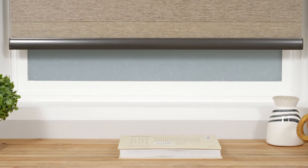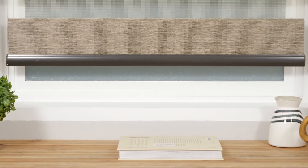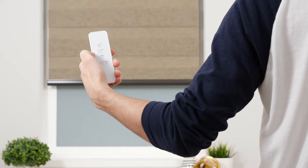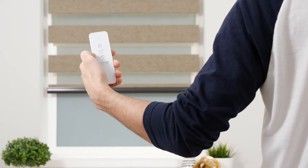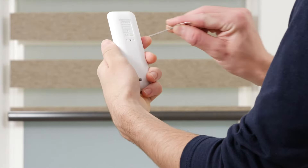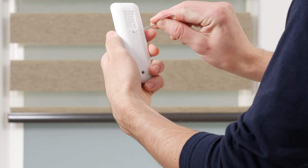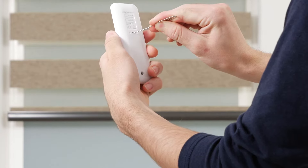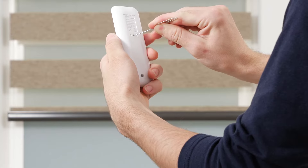Any new favorites will need to be at least 6 inches away from your limits and other saved positions. To delete an existing favorite, move the shade to the position you want to remove, then press and hold the program button on the back of the remote for about 7 seconds. The shade will jog once before the 7 seconds and once after, confirming that your favorite position has been deleted.